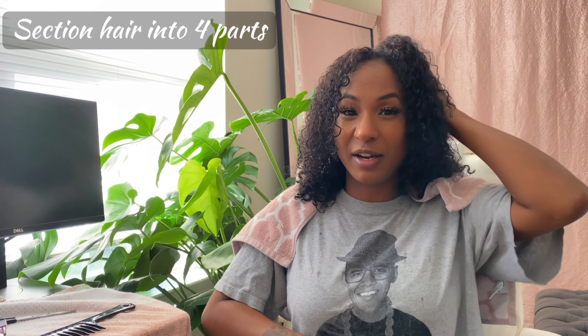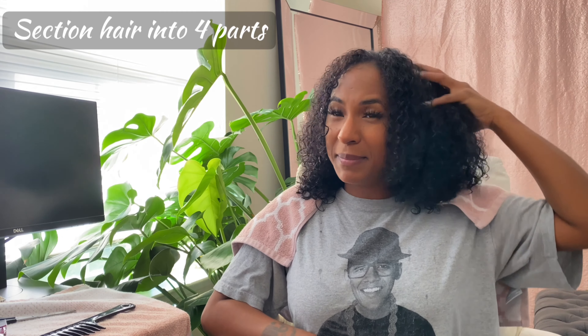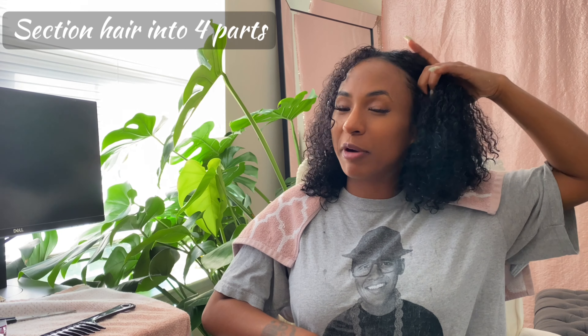Remember, it's going to come in a powdered form — I've already prepared this one for the video. Next, I'm going to section my hair into four parts. To me, it's easier to apply the product that way, and I do have a mirror in front of me so I can see what I'm doing.